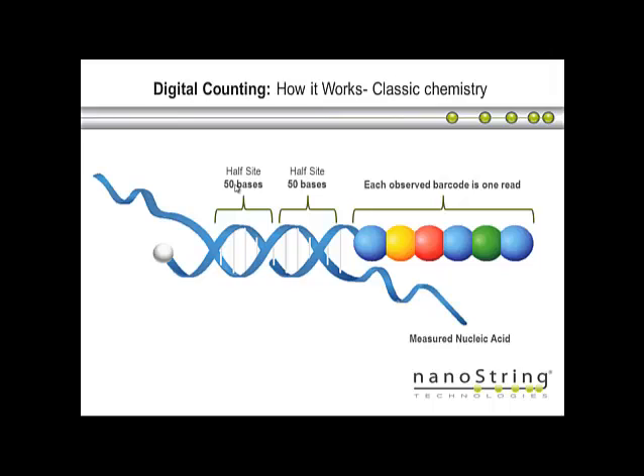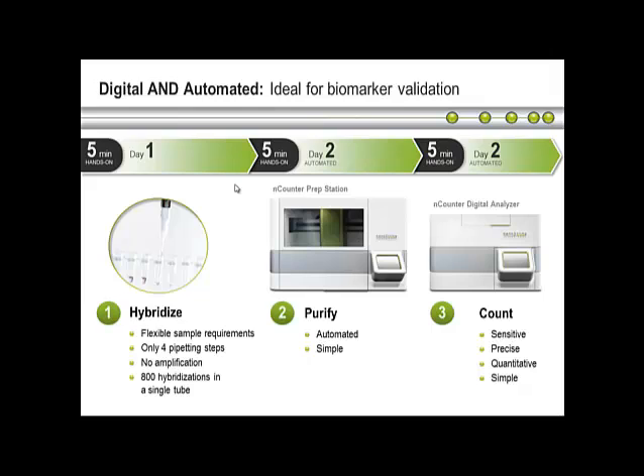We then do an overnight hybridization step, which brings in your nucleic acid of interest, and these two probes bind to that nucleic acid. We're then able to purify and immobilize that molecule onto a streptavidin-coated surface, and then count the number of barcodes we can see on that surface using a digital analyzer. That process takes two to three days, so you have one overnight step — depending on how quick you are, it's two to three days.